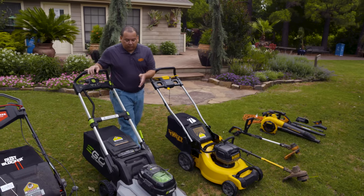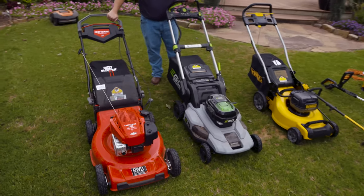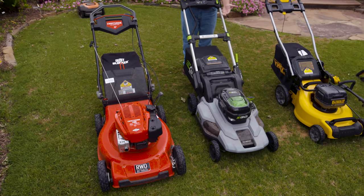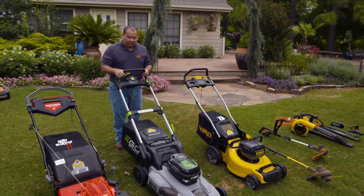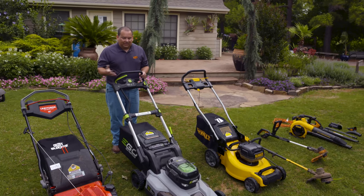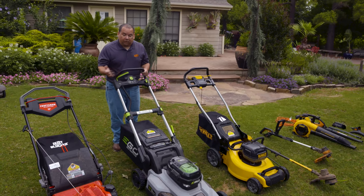These mowers also have folding features — you can fold the handle and store it easily. It has a feature where you just have one knob to raise and lower the mower, so that's very nice. If you look at the difference between these two, the gas mower has an engine and a steel frame, while the battery mower — it looks like it has an engine, but that's just where the battery goes — has a plastic frame. The advantage of that plastic frame is it's a very lightweight mower and easy to move around the yard. The disadvantage is it's going to be a little bit less durable versus steel.